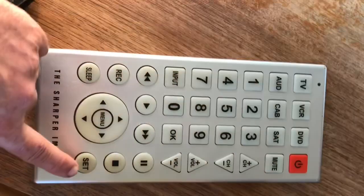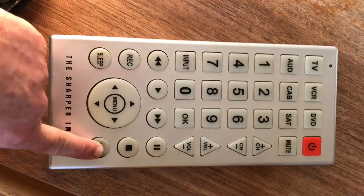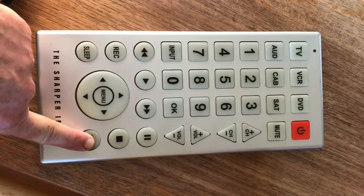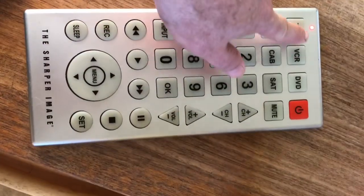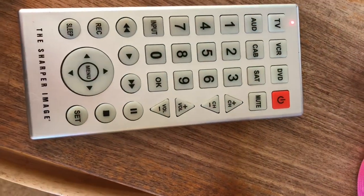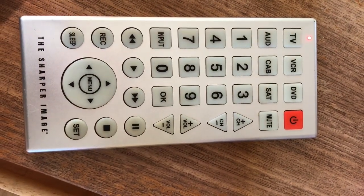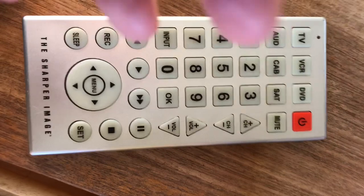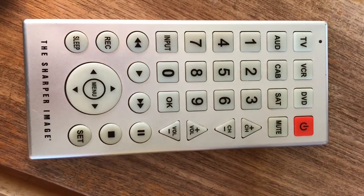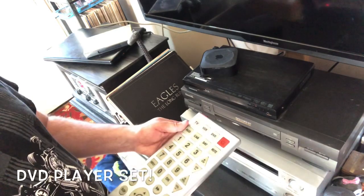So again, to scan codes: hit Set so the light comes on, push your desired button, then keep pushing power until the device turns off. That's how you get your code — though you may have to keep trying. That's how you do it. There it went, and then you push Set.